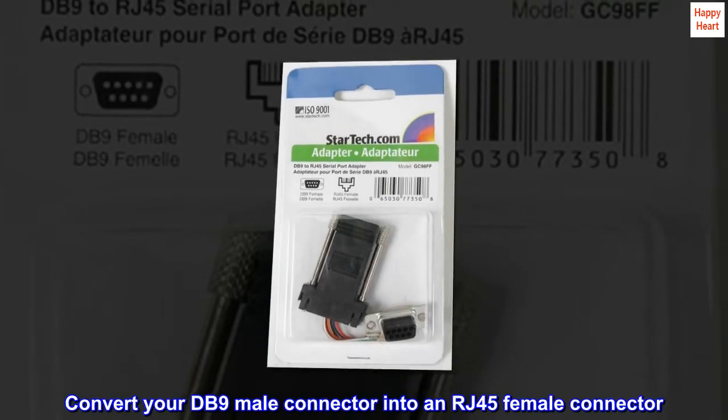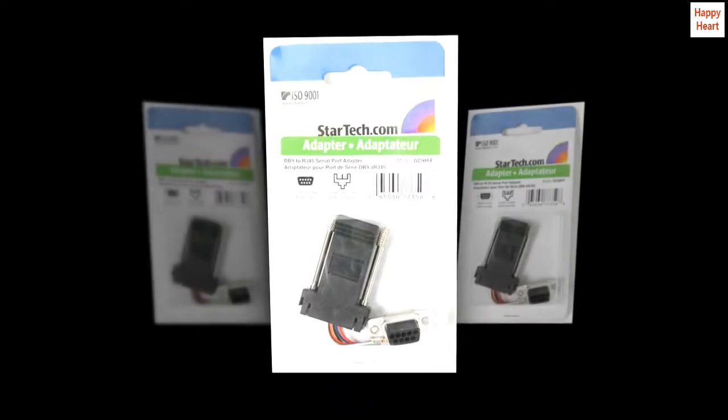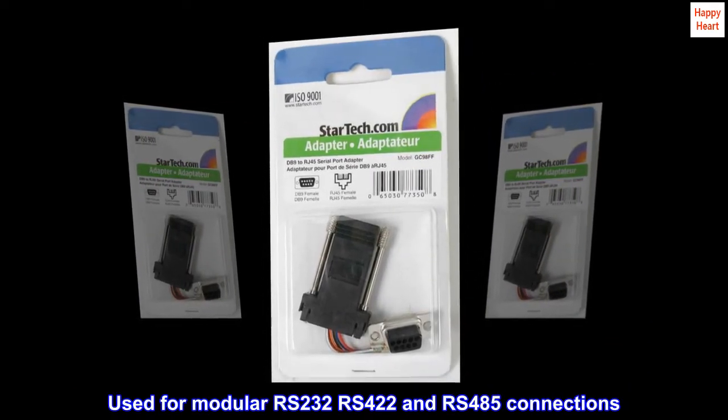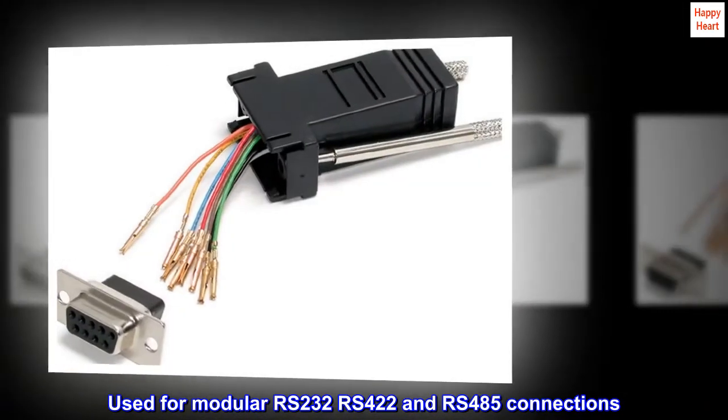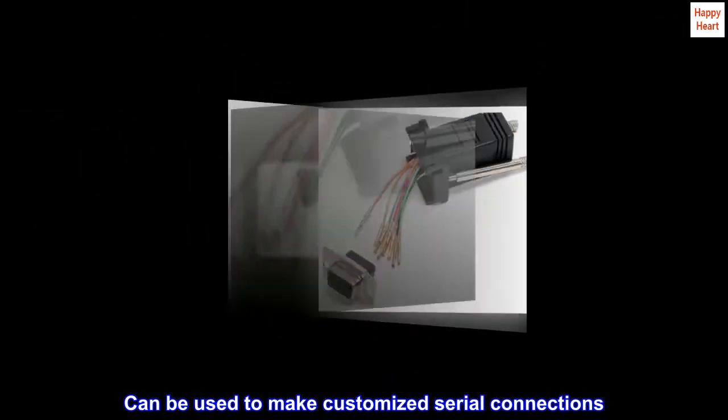Convert your DB9 male connector into an RJ45 female connector. Used for modular RS232, RS422, and RS485 connections. Can be used to make customized serial connections.